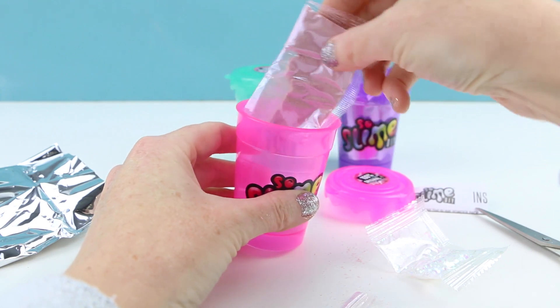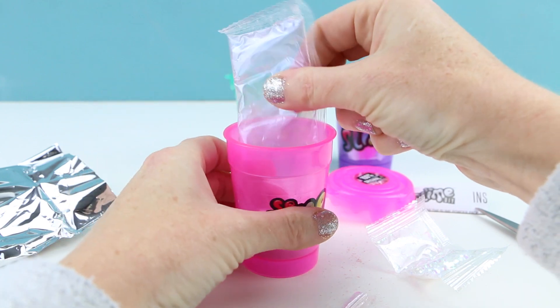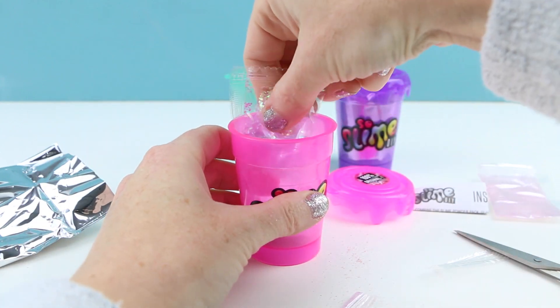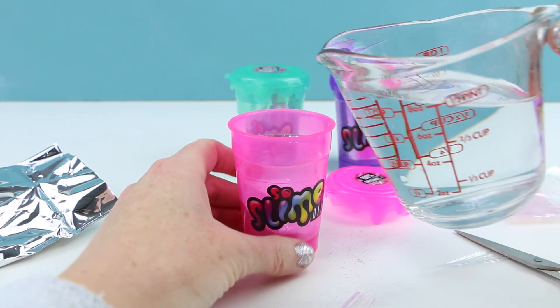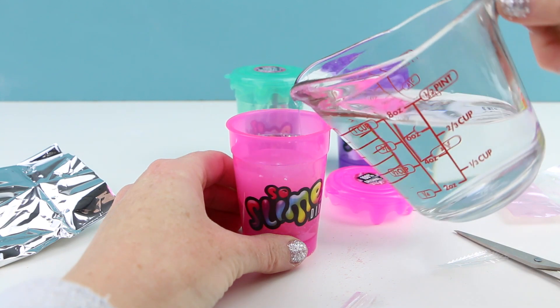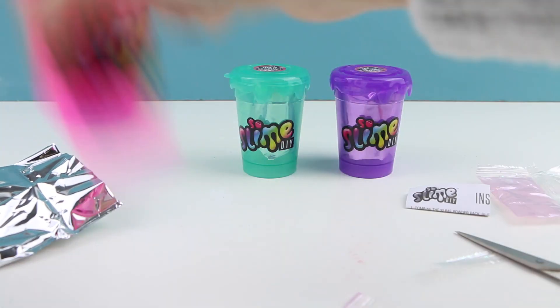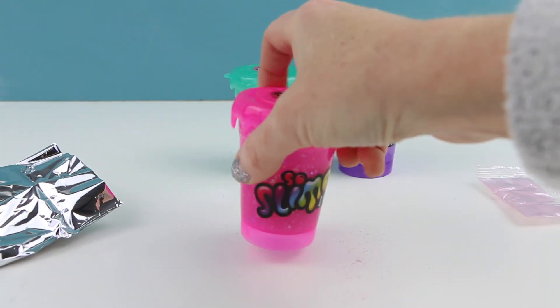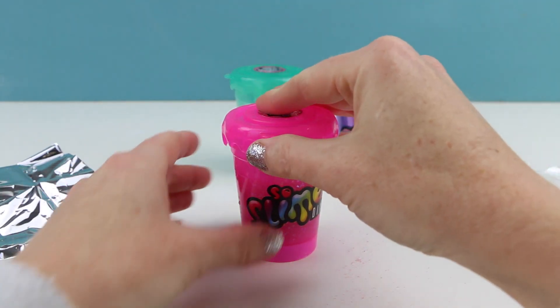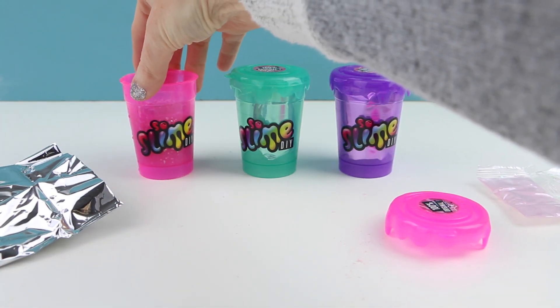Let's make our pink glitter slime. We'll put in the first packet, then add the beautiful glitter, and fill up the cup to the fill line with water. Now we snap the cap back on and shake. After shaking for 30 seconds we remove the top and set it aside to set for five minutes.